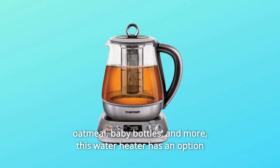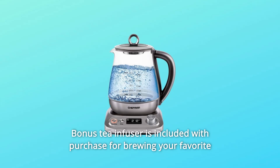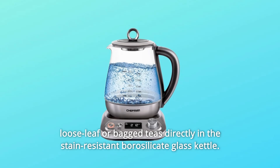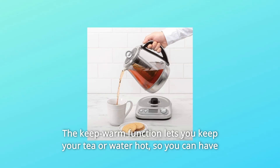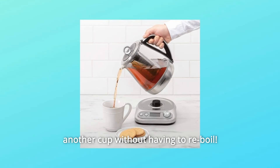This water heater has an option to keep water at the desired temperature for up to 60 minutes. A bonus tea infuser is included with purchase for brewing your favorite loose leaf or bagged teas directly in the stain-resistant borosilicate glass kettle. The keep warm function lets you keep your tea or water hot, so you can have another cup without having to re-boil.